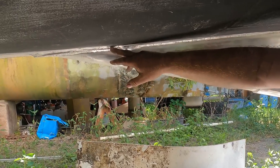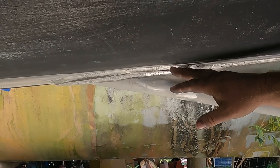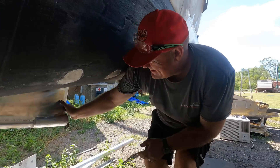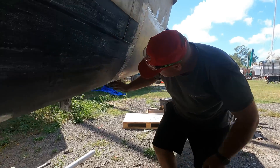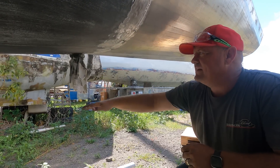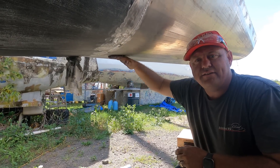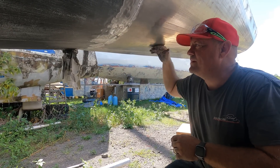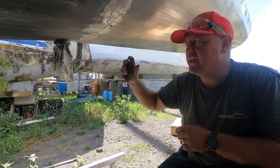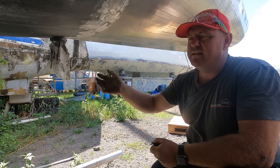At the front here you can see we've got a doubler plate where the shaft comes through the hull, so we're just going to round that off a little bit and make it a bit smoother and hopefully very slippery. At the back here where it joins onto the hull, this is where the rudder comes out. The reason we can't work on the end plate effect on the back of the rudders is because this has all been modified.